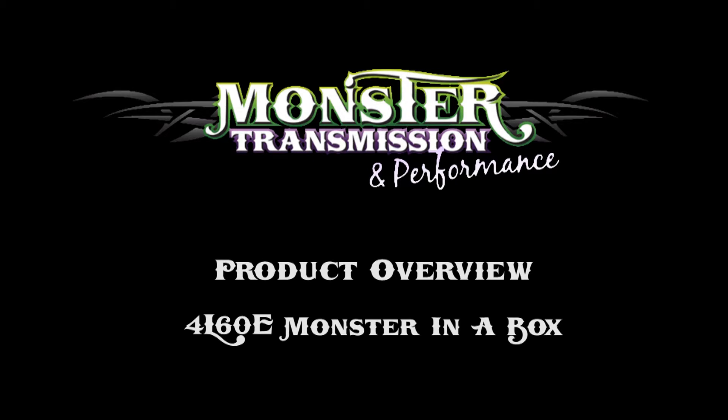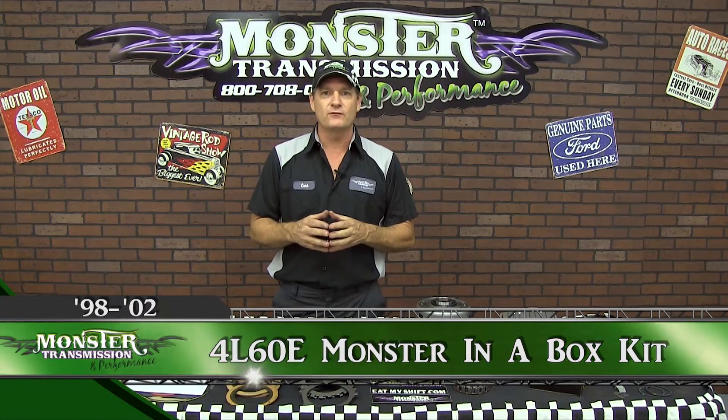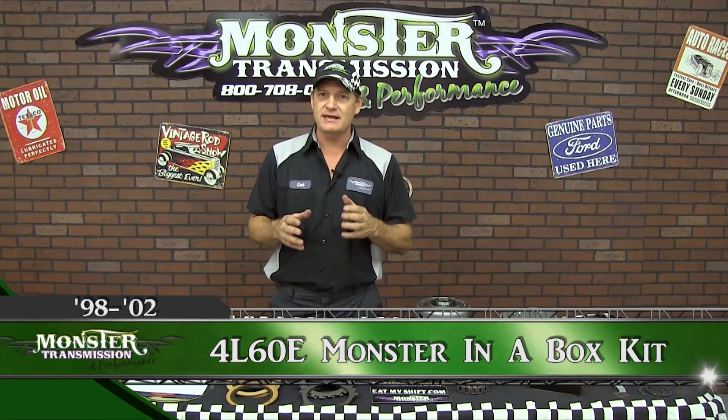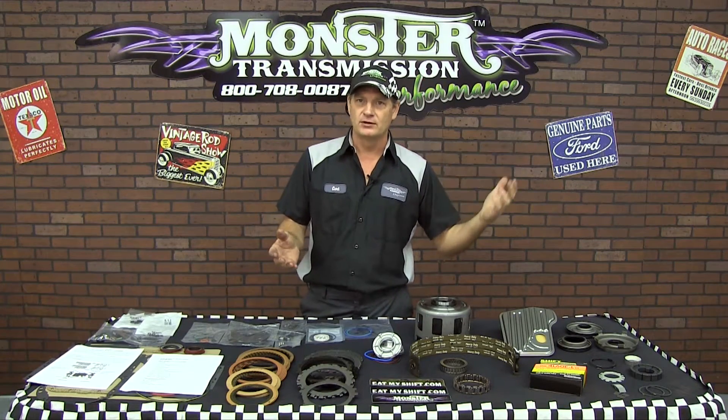Welcome back to Monster Transmissions. Today we're going to review a Monster in the Box kit for a 4L60E for the year range of 1998 to 2002. There are some component differences between the earlier generation, which is 93-97, and the late generation, which is 03 and up. This is the year range in the middle, 98 to 2002.